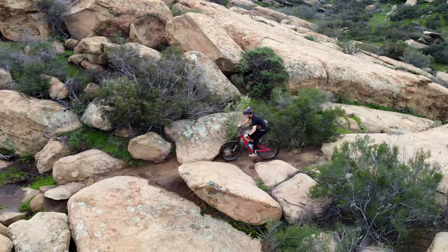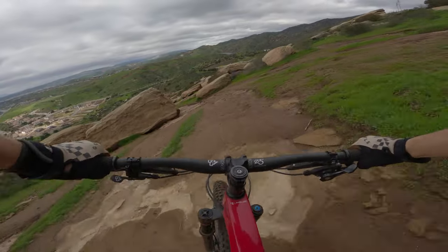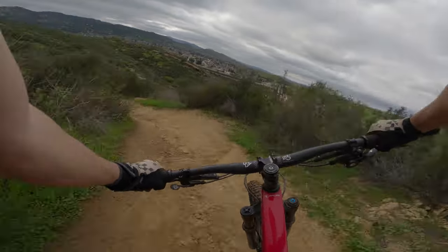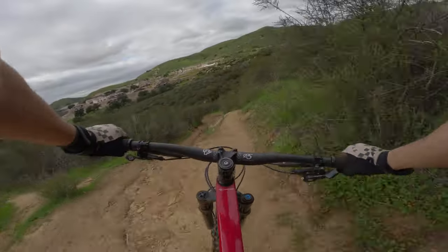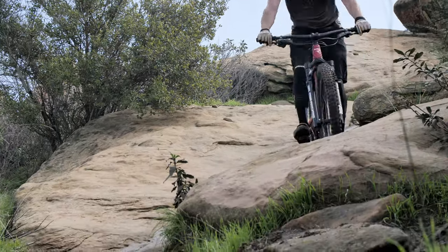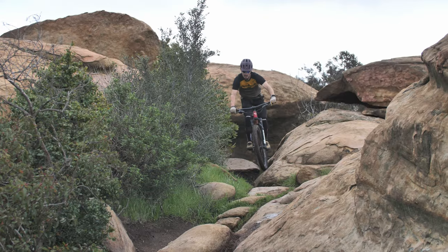With the energy we saved on the climb, we found ourselves taking even more confidence into the descents. Once we figured out the fork settings, all bets were off. The Rail 29 isn't the most stable enduro bike on the market and it wouldn't be our first choice to ride in an enduro race, but that doesn't mean you can't go fast. Its capability is more in its maneuverability than its stability at speed. That brings us to where the bike truly shines — in the corners. We don't care what corner you're riding or how slick and off-camber it might be, the Rail 29 will find the grip. The CBF suspension system hugs the ground incredibly well, giving us the confidence to lay off the brakes, and this incredible maneuverability is also handy when hitting jumps and tight sections.